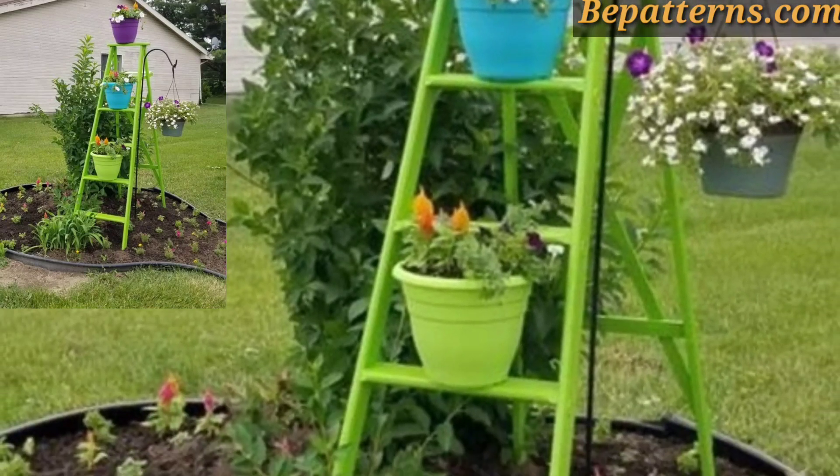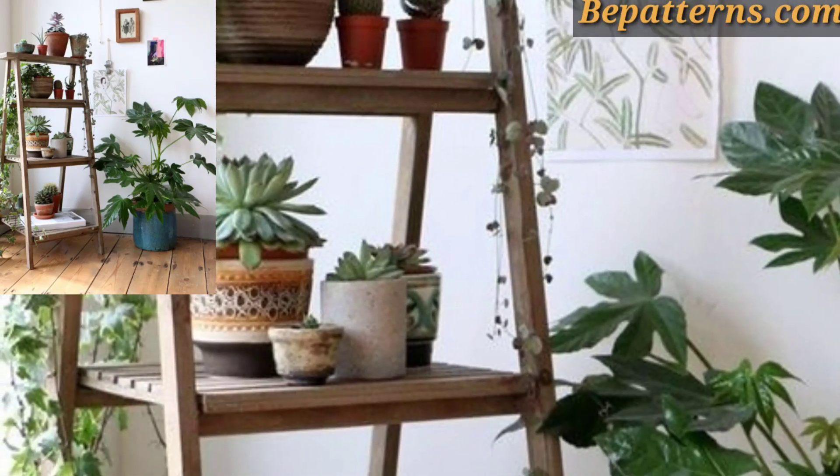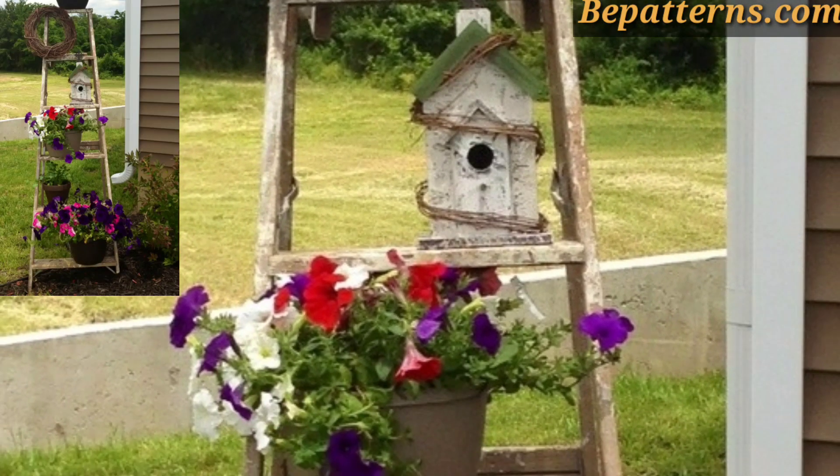I hope you will enjoy these amazing ideas. You can see beautiful and stunning design ideas. You know, guys, different people have different choices, so share this video with your friends and family who are interested in pot planter ladder decoration design ideas.